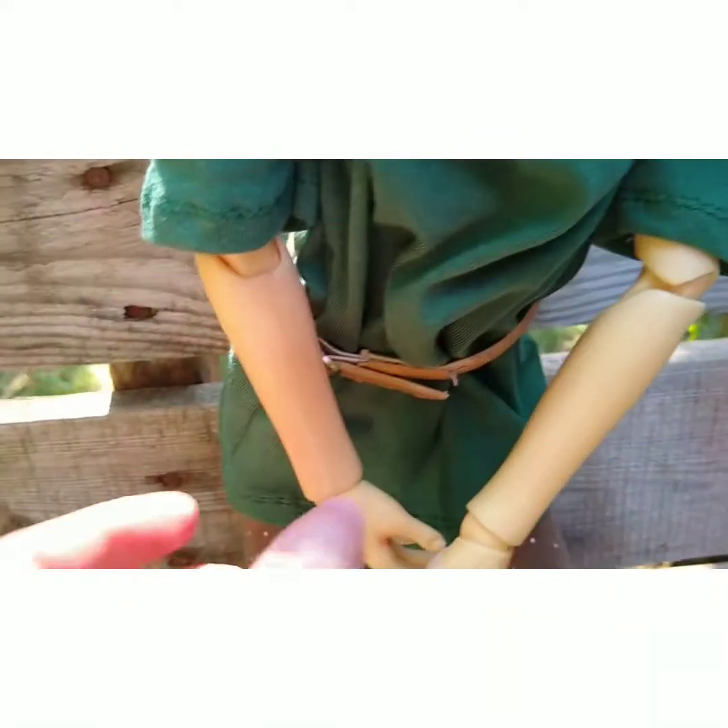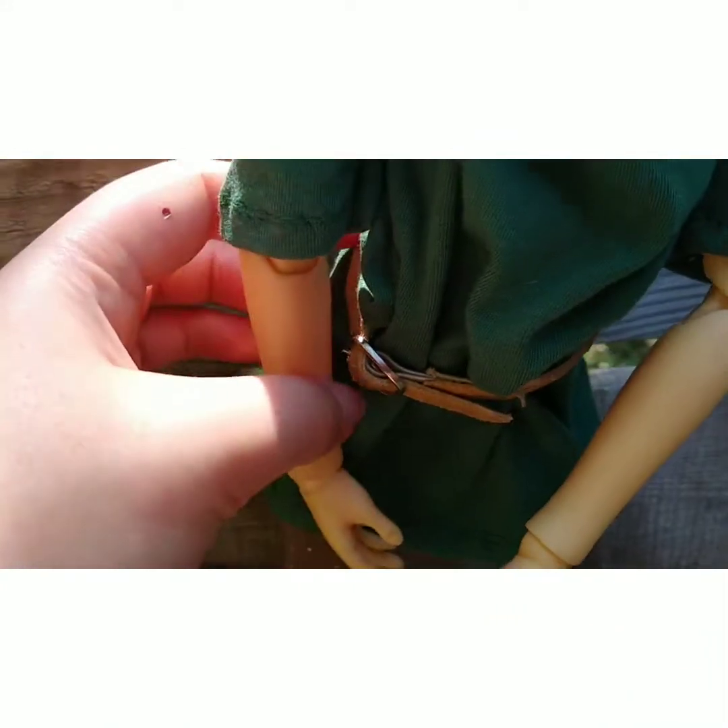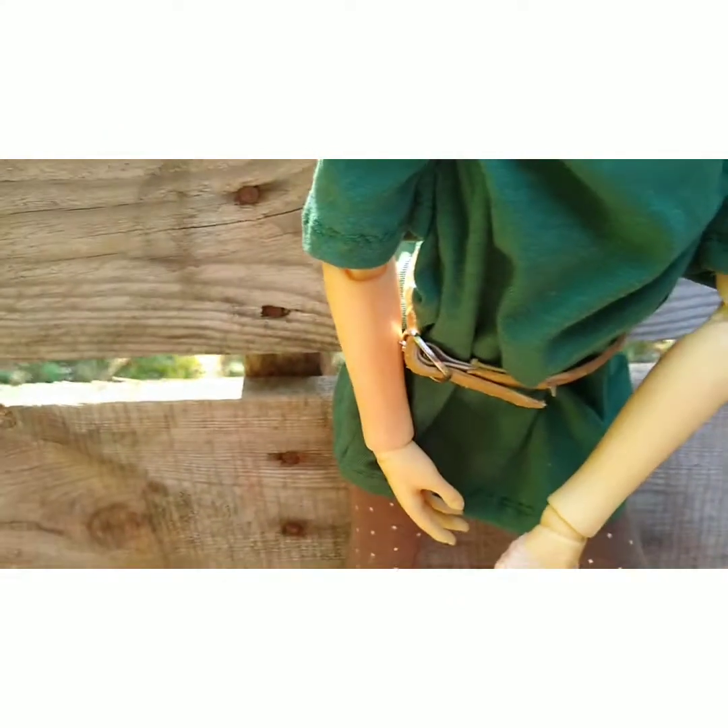Also, this belt is just from an old pair of shoes that I had.